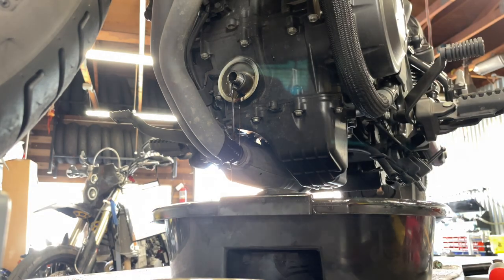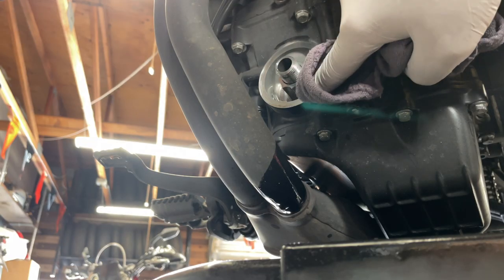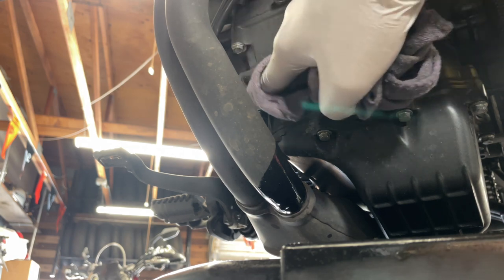Now let it drain for a few minutes. Wipe off the area that the oil filter sits on — make sure it's nice and clean.